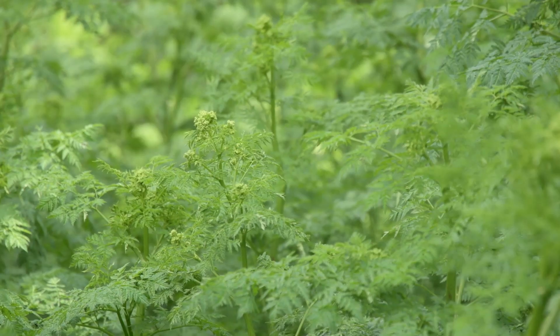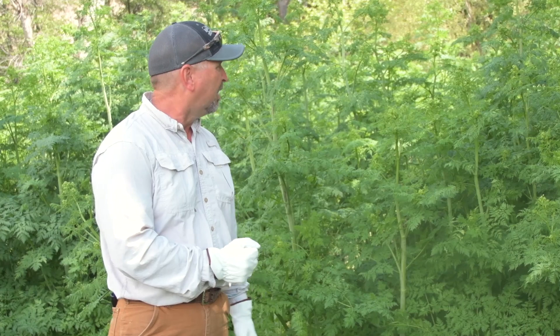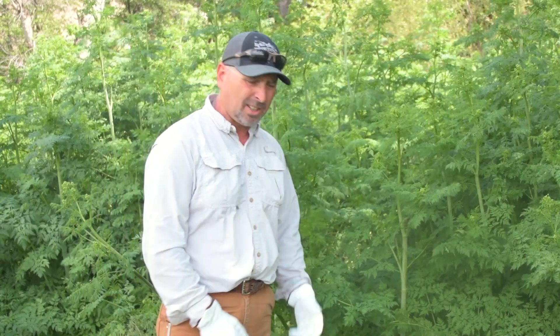The quickest way of course is herbicide. In the spring, if you get it when it's small, 2,4-D does a pretty good job of knocking it back. But when it gets bigger like this, you're better off with herbicides such as Tellar, Escort, or Opensight.